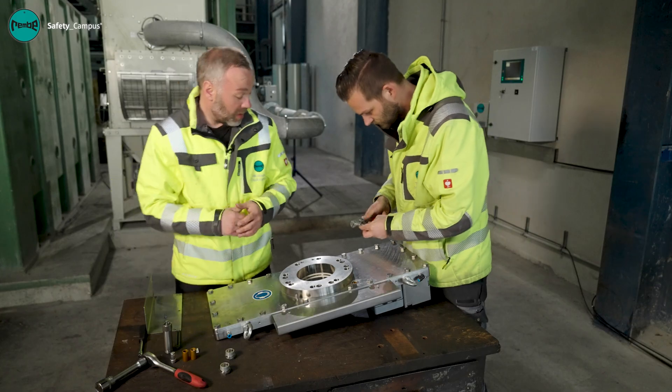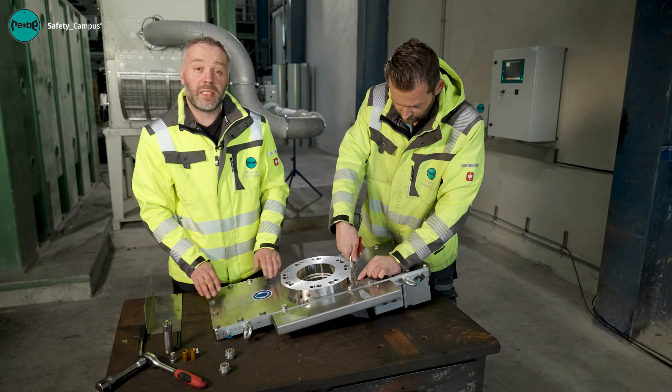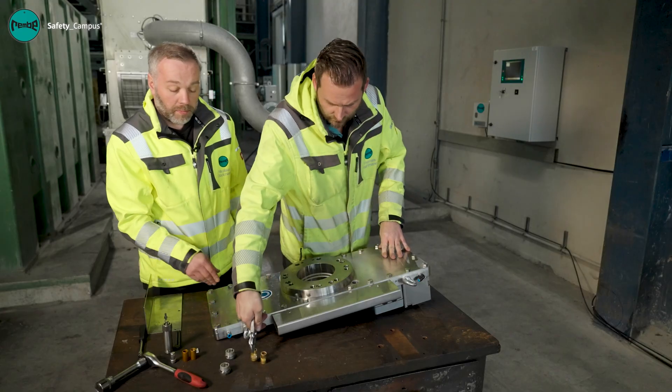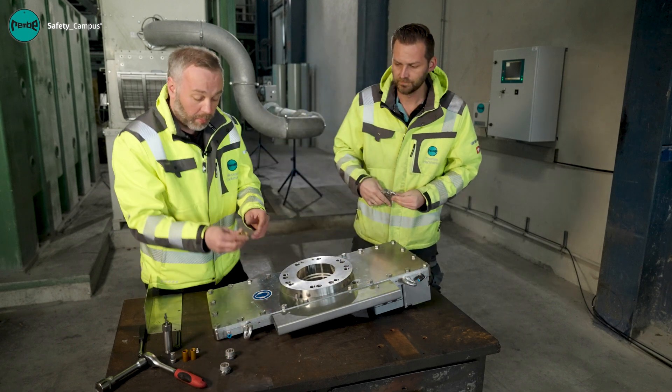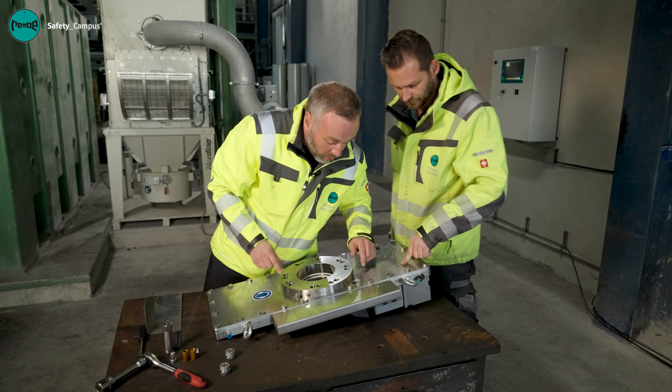Remove the old and deformed baffle plates. If these can't be removed or loosened easily, please contact us. Once we have removed both baffle plates, we inspect the inside for soiling and damage.